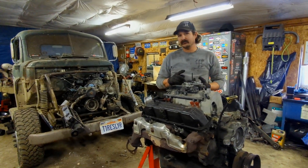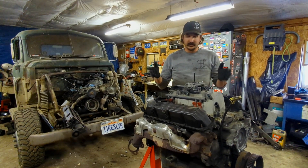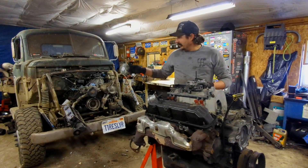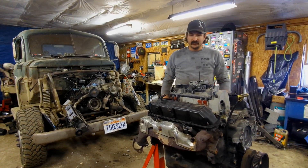I still have not found the limit of the stock bottom end on one of these things, despite putting 18 pounds through it. If you've seen any of the other videos on the 51, you know these things have lived a hard life.